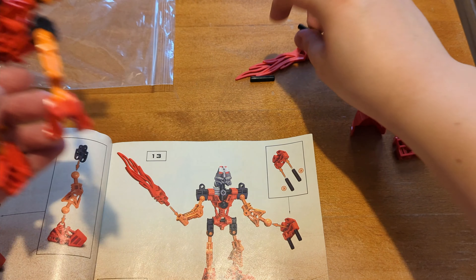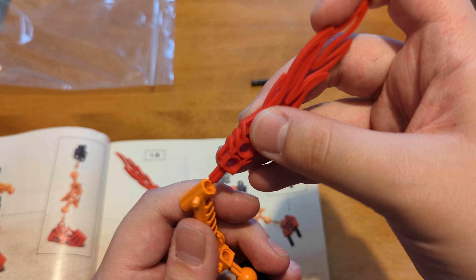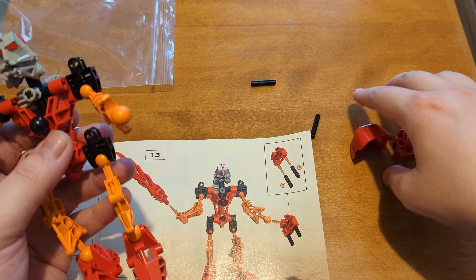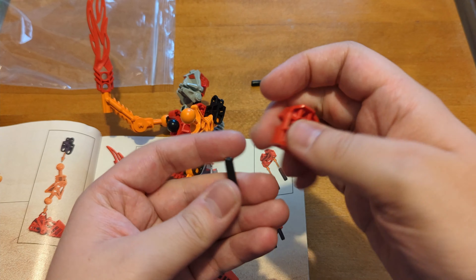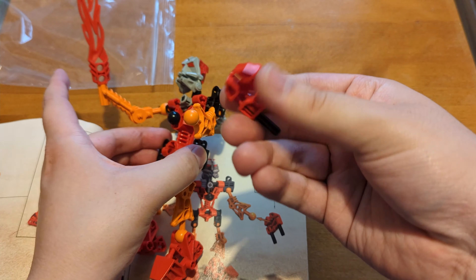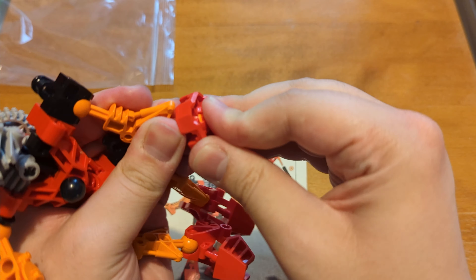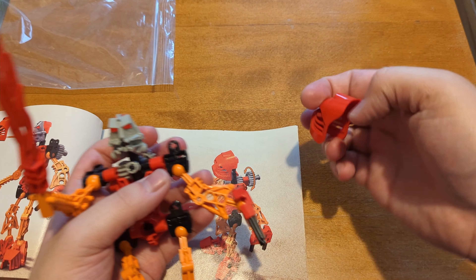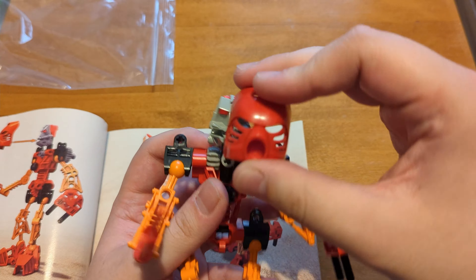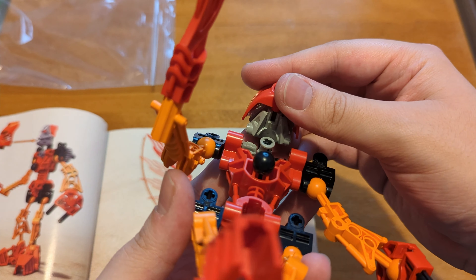Next up we need one of these — for his other hand. That's why it's a different arm piece, because we have put his sword in this one. And this is his hand — not really very hand-like, is it? And then just on there. And last of all we put on the mask. Yes, the iconic Kanohi Hau — I think I pronounced that correctly. The quite literally face of the franchise. So we'll put that on.